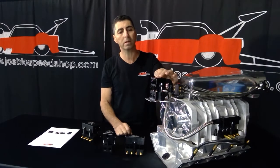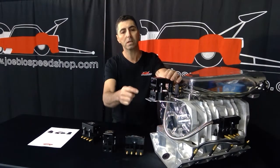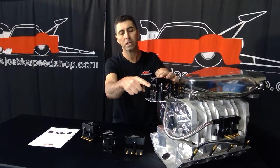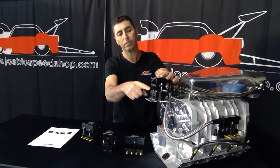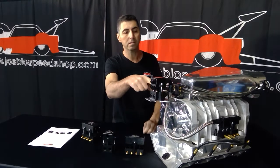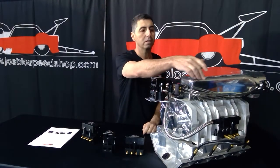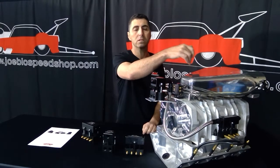So we've designed this block here, and the way it works is fuel pressure is fed to the top of it to feed the injectors. As the injectors spray fuel into the lower section, they transfer the fuel through the hose to a distribution block, and then through the lines and through the nozzles into the blower.